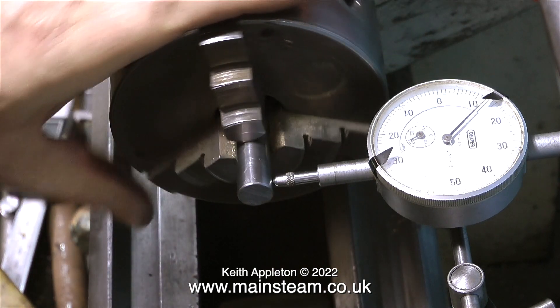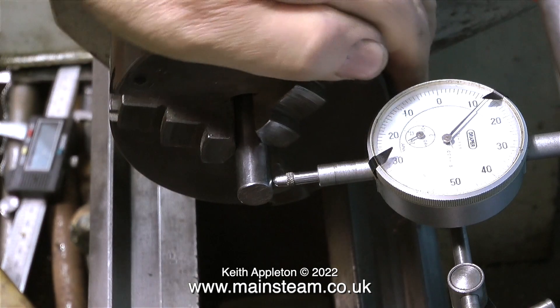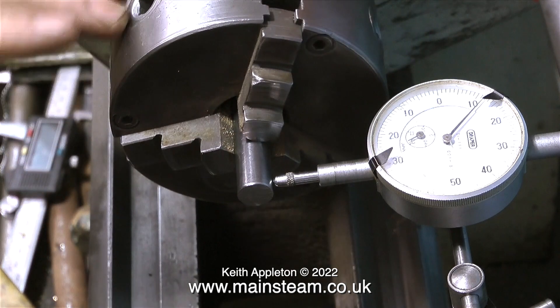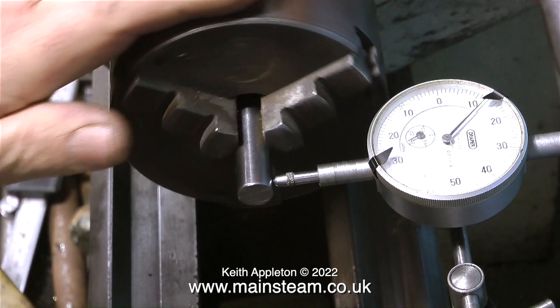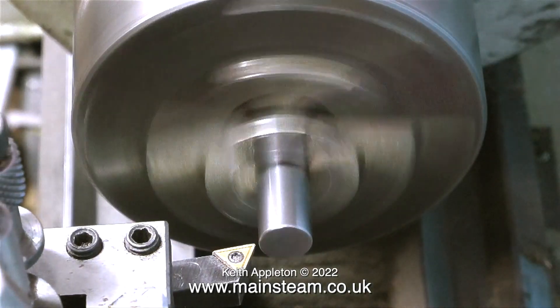I've got the DTI in position pressing against the shaft, and as I rotate the chuck I watch the needle to see how far it moves. This is near enough for jazz, rock and roll, and even country and western.